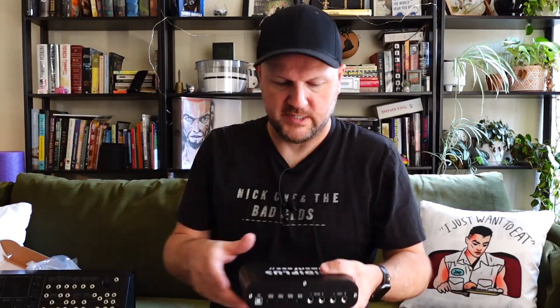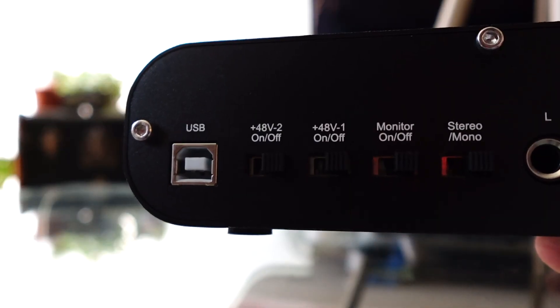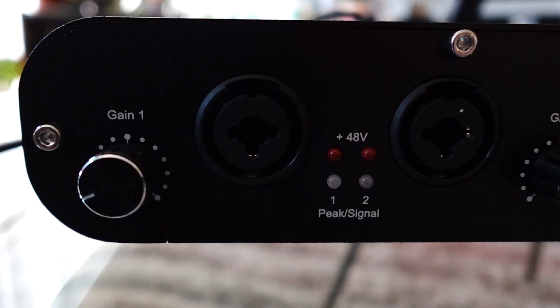Let's plug this thing in and see how it goes. The owner's manual says plug the Smart Face into your computer — I've done that. I downloaded two different softwares to try out with this: Reaper, which I've never used before, and PreSonus Studio One. I didn't pay for any of these — these are the free versions, just to get an idea of what you can expect if you're trying to get recording for 40 bucks or less. I'm having a little bit of an issue — I can get the sound to go into the Midi Plus, I can hear it out the monitoring headphone jack, but I cannot get any of the DAWs to receive that information.